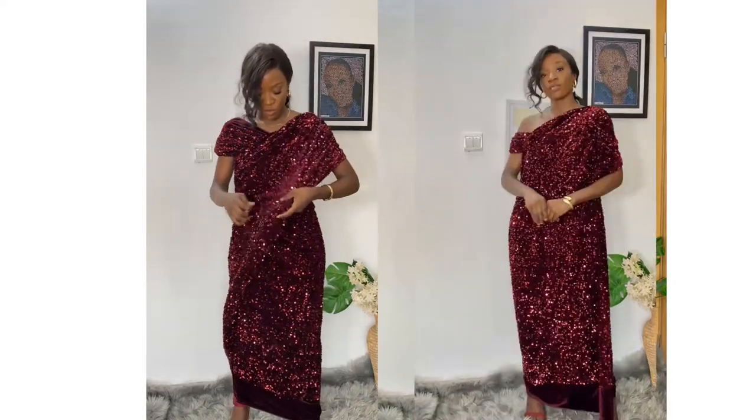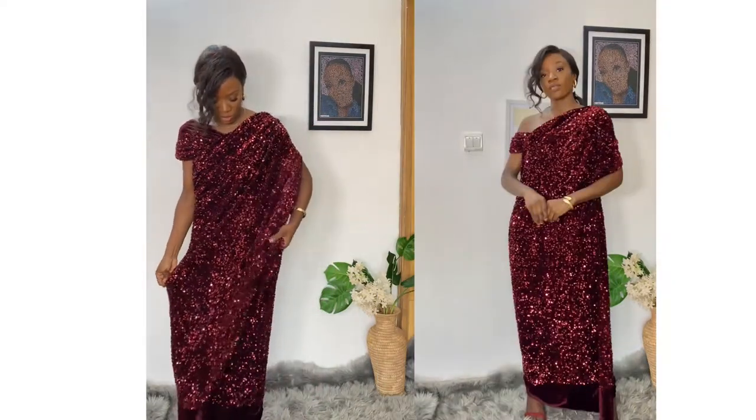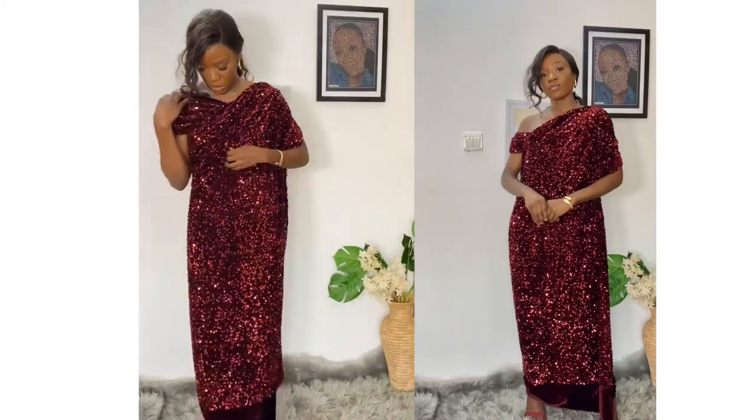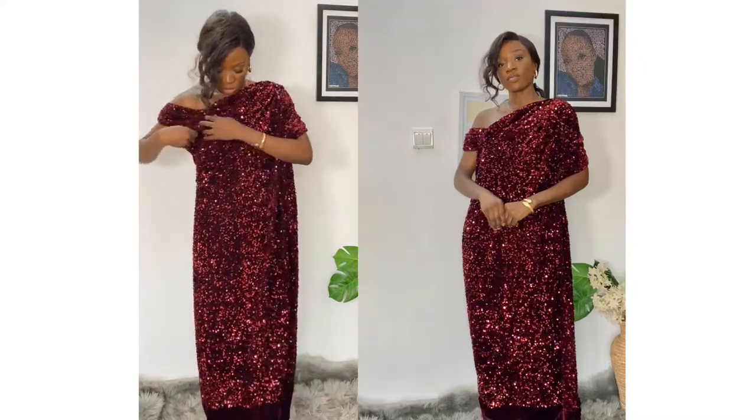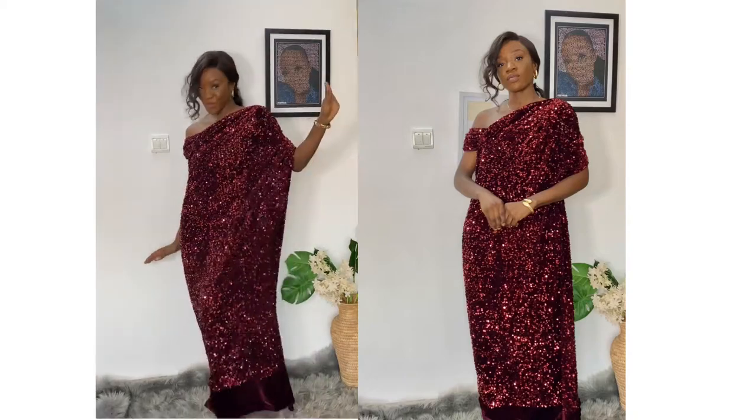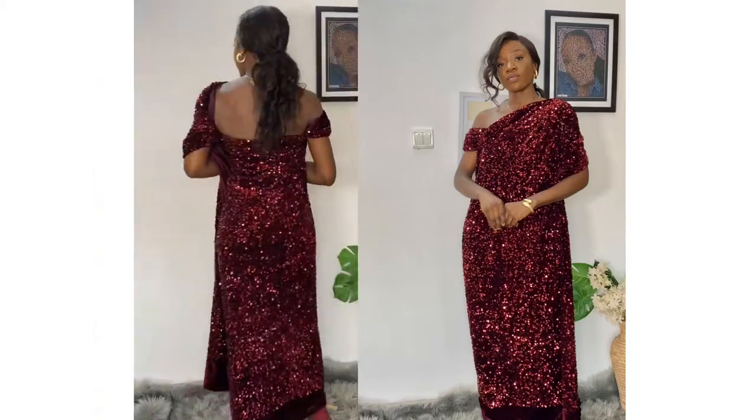For this style, you just drop the edges — I'm trying to get the rich auntie vibes, you know. So you drop the side down, and that's all you have.